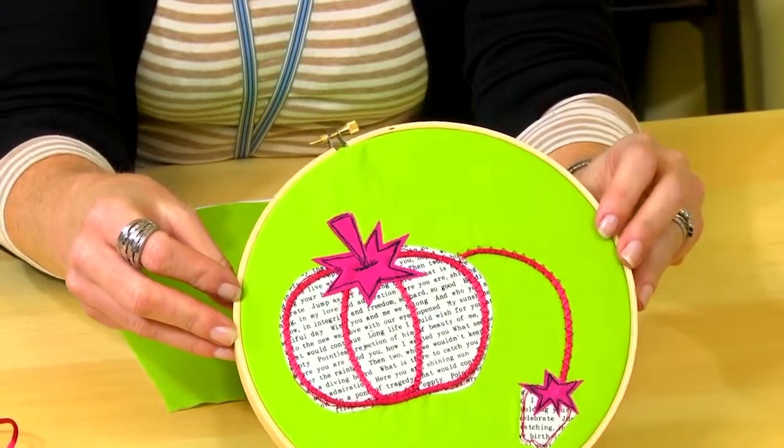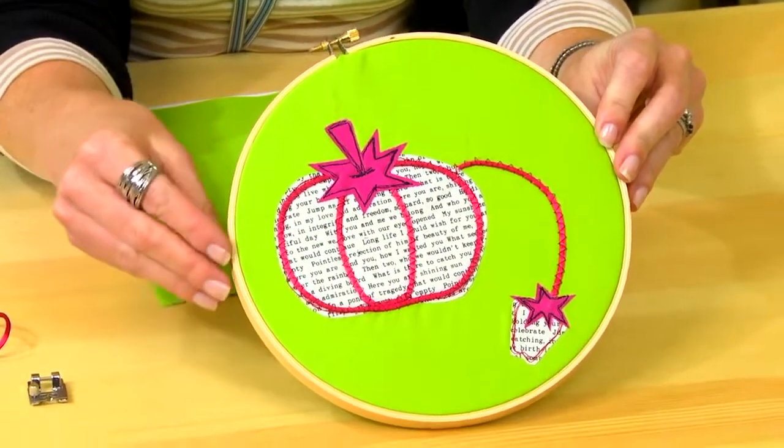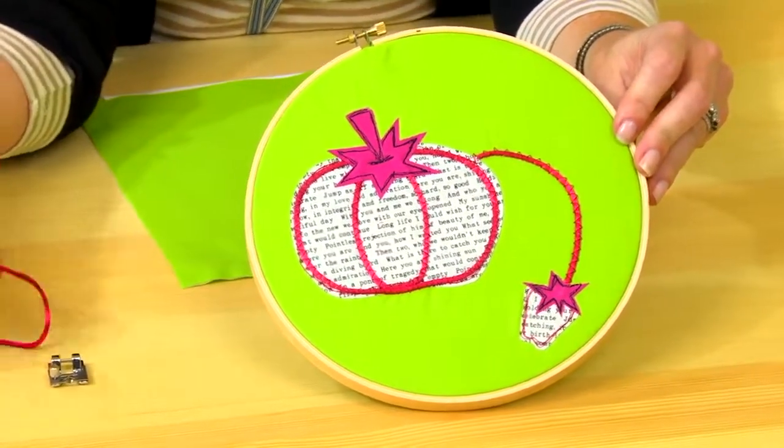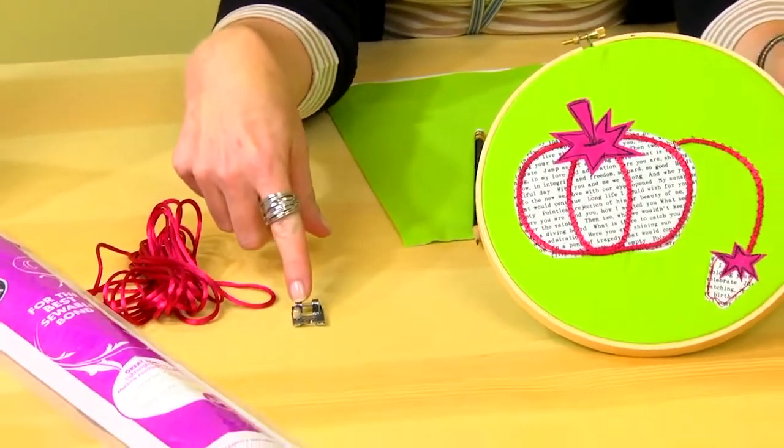Today's project is a fun art piece that can hang on your wall. We'll be exploring a few new tools and techniques. We'll be using heat and bond, which is a paper bag fusible, some rat tail, which is a slippery little trim, and our braiding foot to attach it.